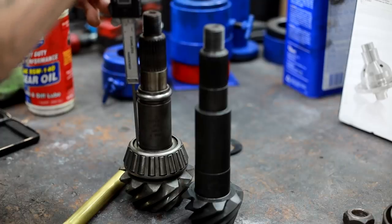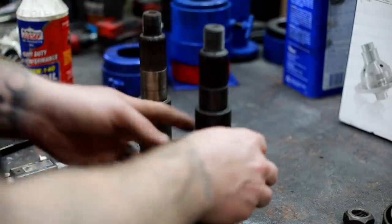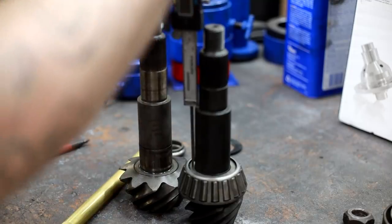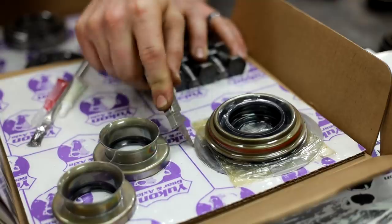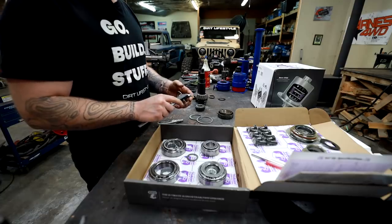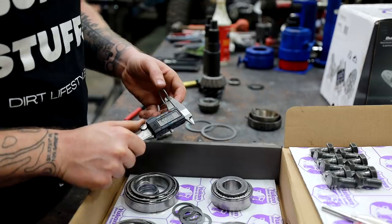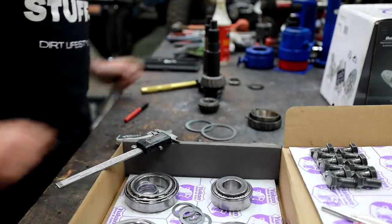Taking this measurement is pretty easy. All we need to do is take the backside of the micrometer, measure from the top of the bearing to the top surface of the crush washer, and then do the exact same thing with the shims on the opposite pinion. This is just getting us in the ballpark — we're saving ourselves a lot of steps by starting with some basic measurements instead of going in blind.